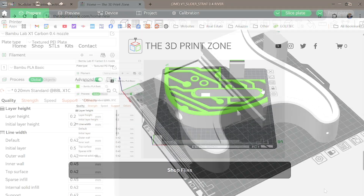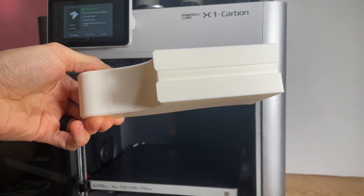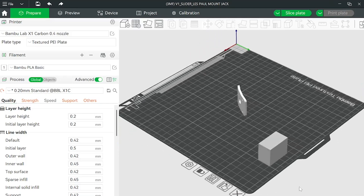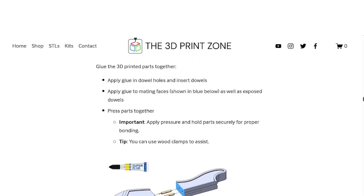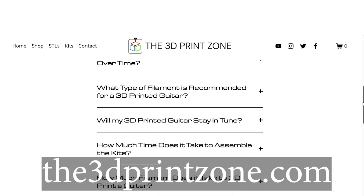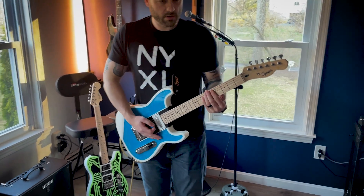We've streamlined the 3D printing process by including 3MF files with pre-loaded, recommended print settings, so you can simply slice the models and hit print. Or, if you prefer to fine-tune your setup, we've also included STL files, giving you full control to customize the print settings to meet your needs. You'll also find a digital assembly guide and a frequently asked questions page on our website, the3dprintzone.com. Be sure to stick around for the end of the video, where we have a quick demo playing the guitar so you can hear how it sounds.